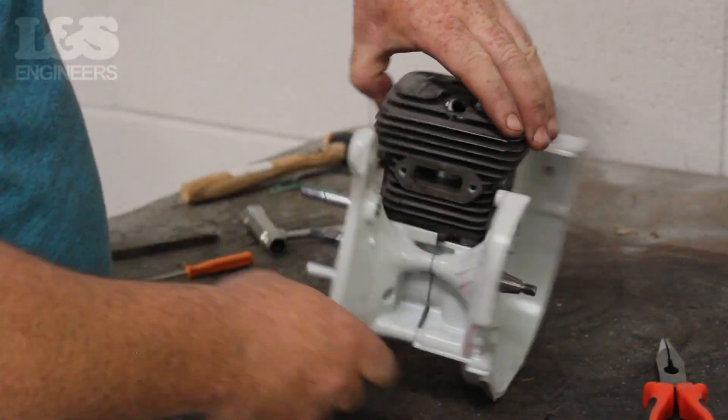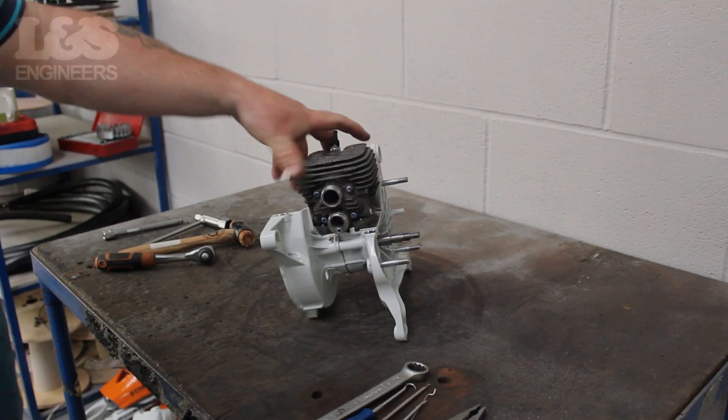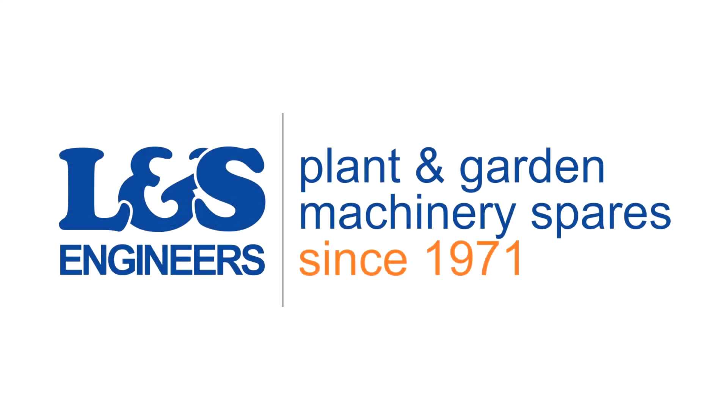That's how you change a crankshaft on a Stihl TS410. All the parts and tools needed for this task are listed in the description below.